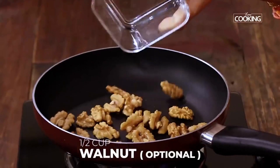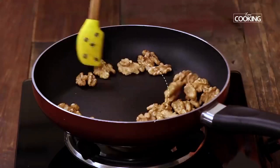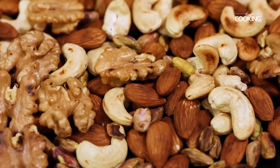To the same pan add half cup of walnuts. Walnuts are entirely optional — you can always add other nuts of your choice. Roast the walnuts for about 2-3 minutes. Once roasted, add them along with the other nuts and keep it aside.